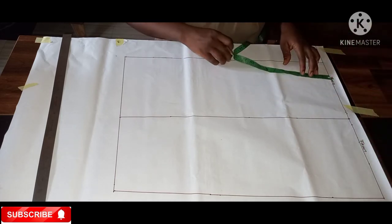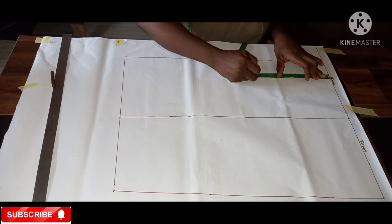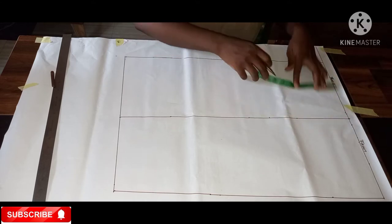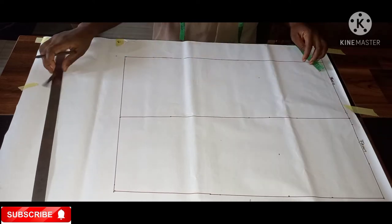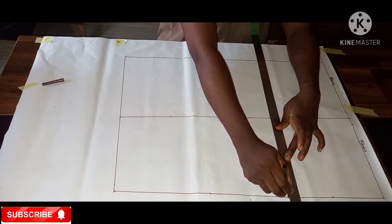The next thing I'll be doing is getting my hip line. I'm using nine inches for the hip drop. You can also measure your customer's waist to hip if you're not sure, but nine inches is fine. I'm marking nine inches for the front too, and then I'll draw my horizontal hip line.